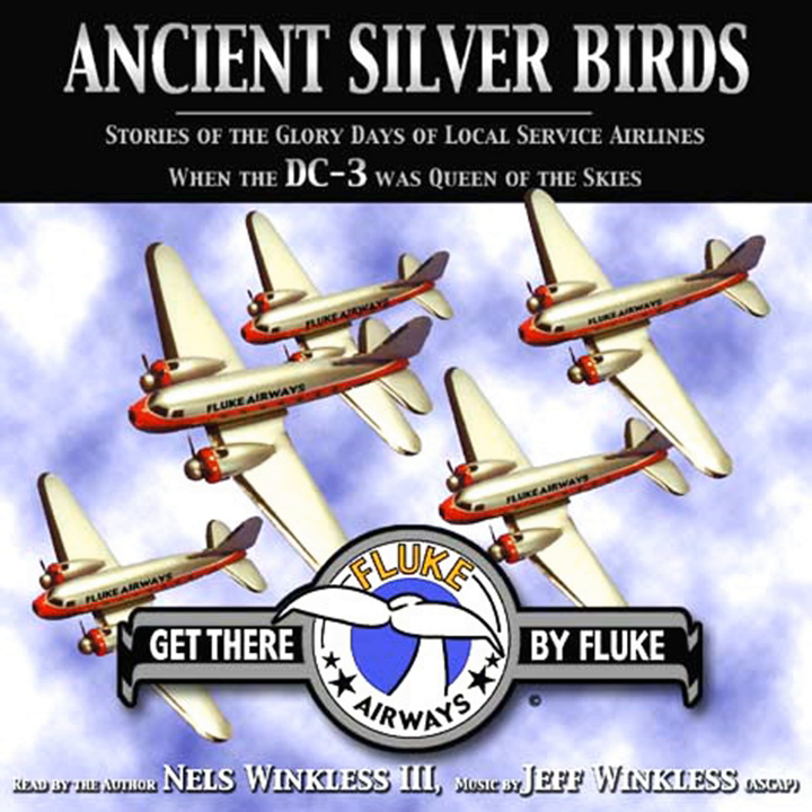Apparently, Douglas had designed the DC-3 for 21 passengers. By the mid-50s, when more powerful 1,250 horsepower engines had replaced the originals on most of the aircraft and bigger payloads were practical, the standard airline DC-3 configuration had 24 passenger seats and a galley. With no intention of serving anything to anybody, Fluke Airways didn't need galleys. We had seats for 28 passengers.